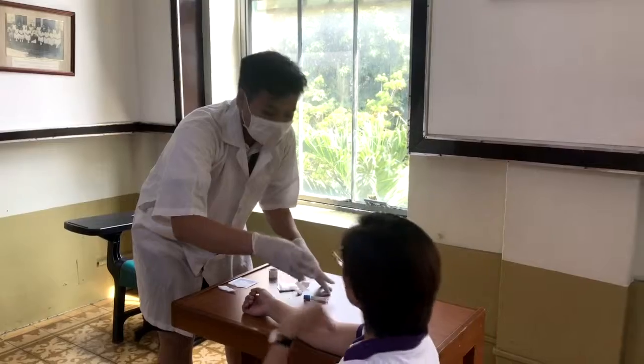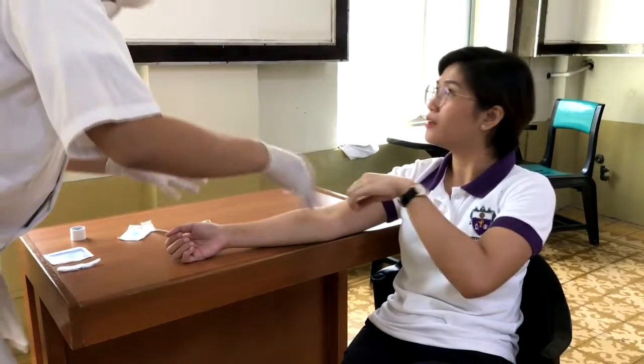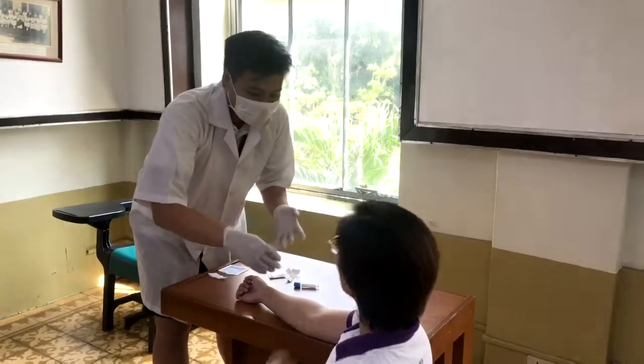The phlebotomist must listen to the patient and hear what he or she is saying. The phlebotomist must also explain why it is necessary to follow the standard procedure rather than what the patient has suggested.